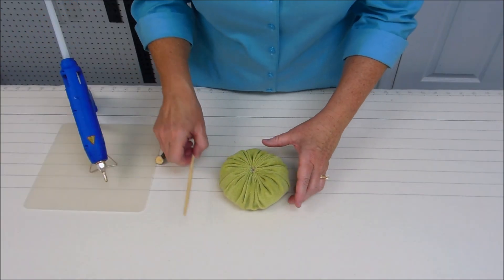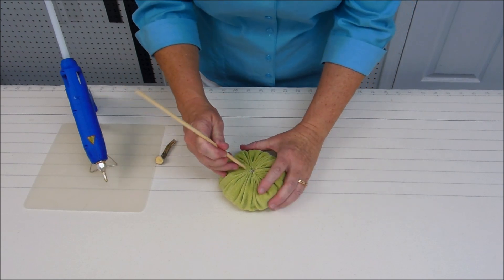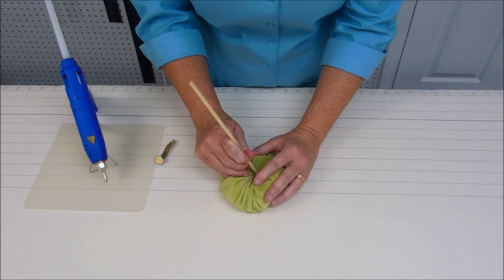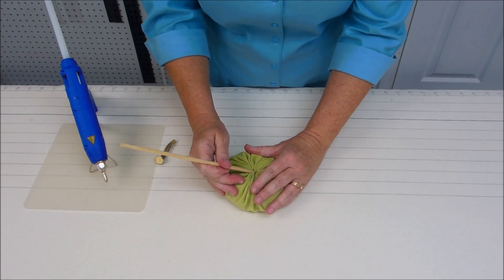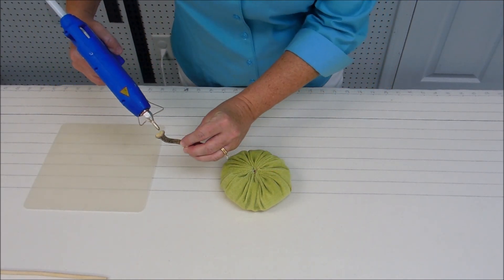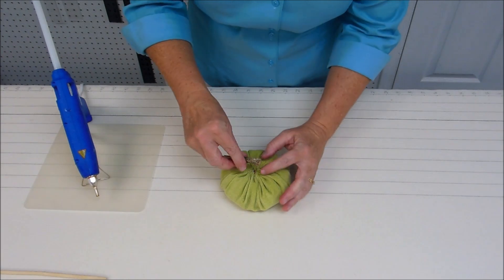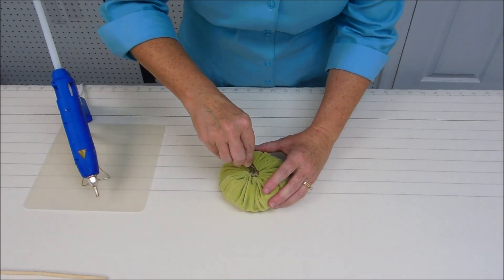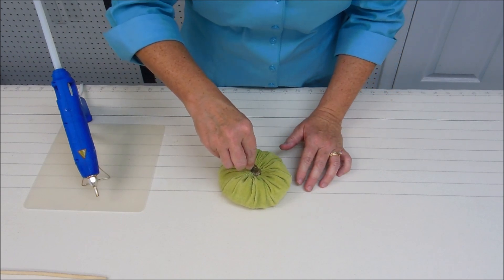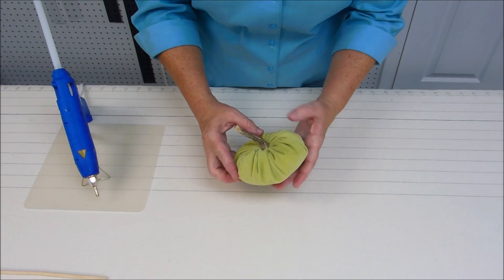I've cut off my thread and I'm going to use a wooden dowel — you could use a chopstick — to push the center edges under as much as I can. Then I'm going to take my hot glue gun, put a little drop of glue on the stem, place it on the pumpkin, and hold it there for a few minutes until it cools and is firm. And then you've got your cute pumpkin!